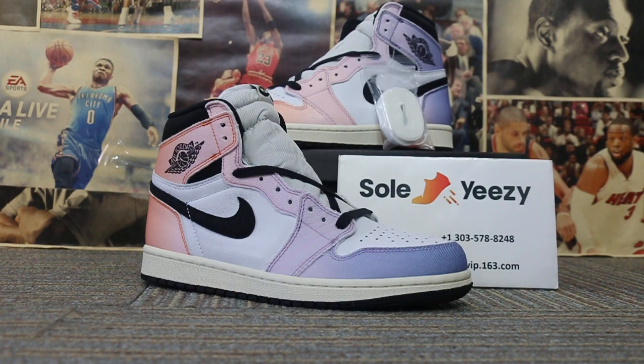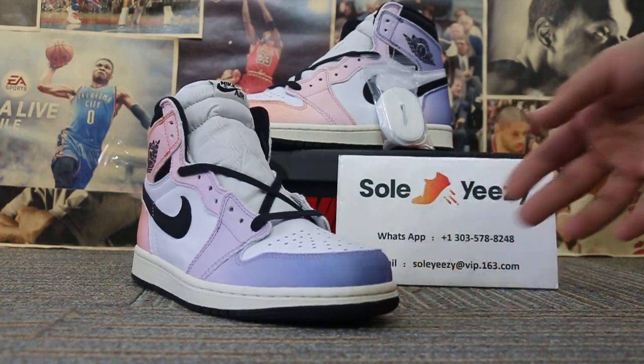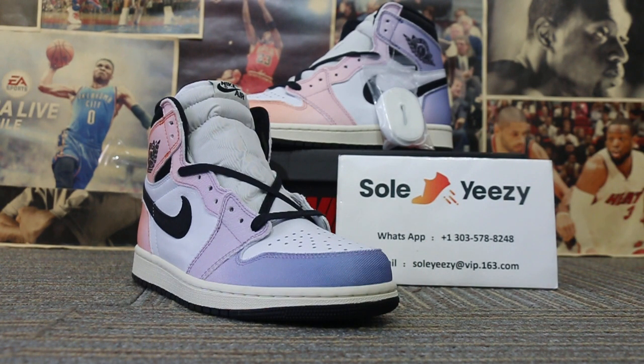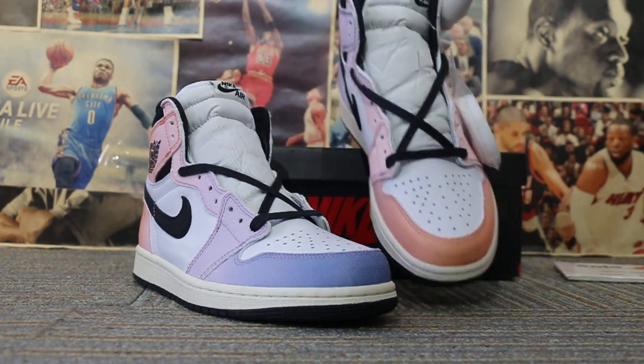Today I want to show you some guys like Air Jordan 1. These are very cool ones that I can't wait to show you how they look. First, I want to put the shoes together to make a comparison of two pairs of shoes.